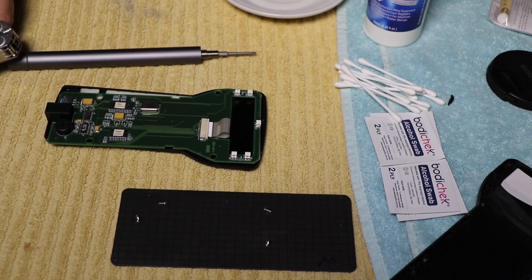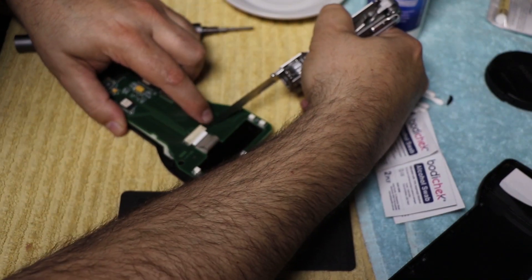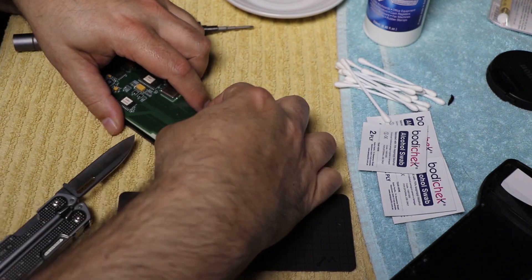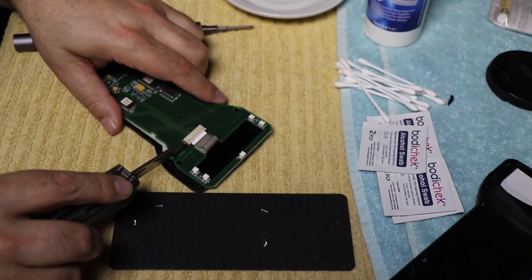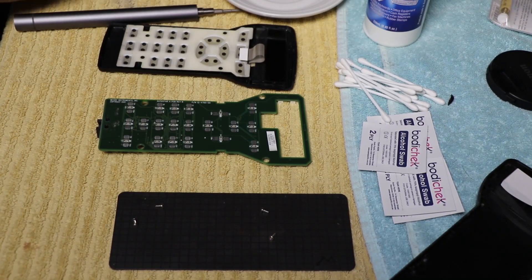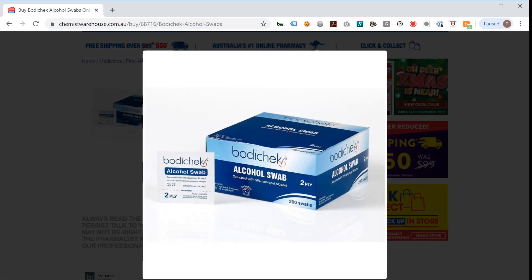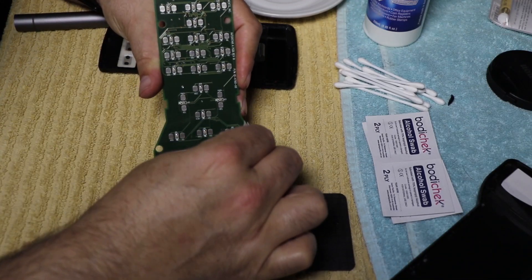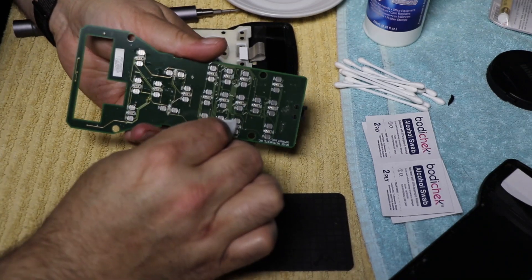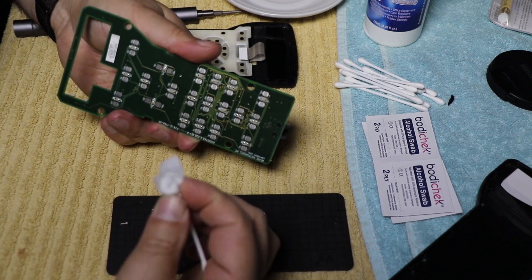For anyone who's used the Meade Telescope and the Autostar handbox in particular, you'll note that after a certain amount of time — months, years — the handset becomes almost impossible to use. You have to mash the keys extraordinarily hard just to get any response. What that is, is there's a loss of conductivity on those little black dots on the rubber.